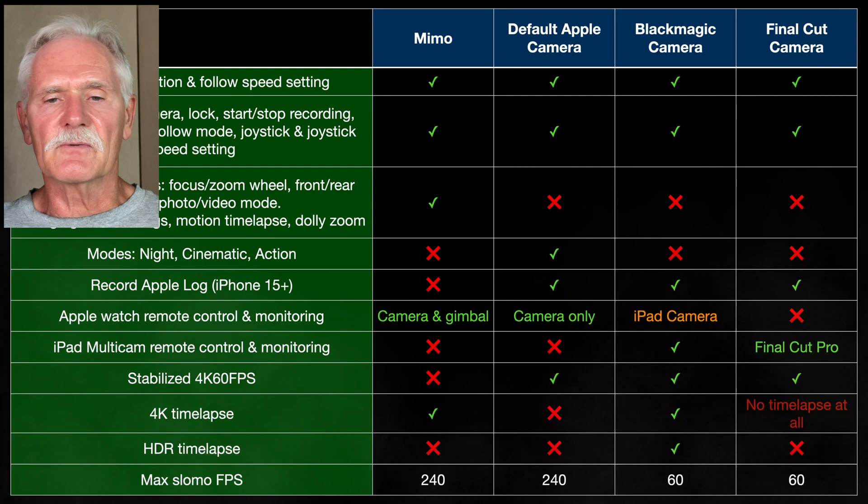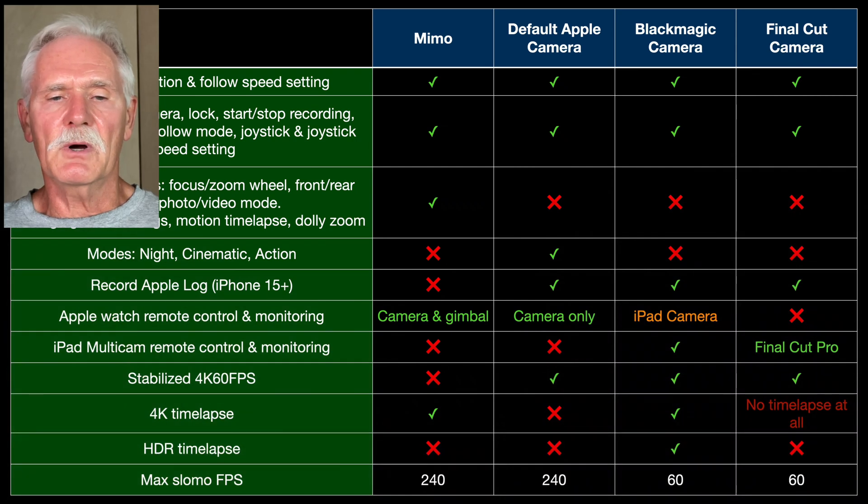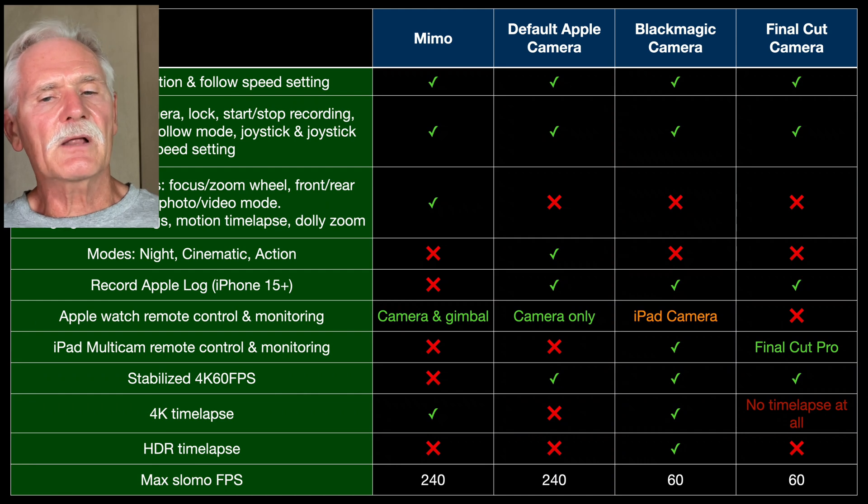Not many videographers use a gimbal for slow motion, but if you want frame rates over 60 frames per second, you'll have to use Mimo or the Apple Camera app.